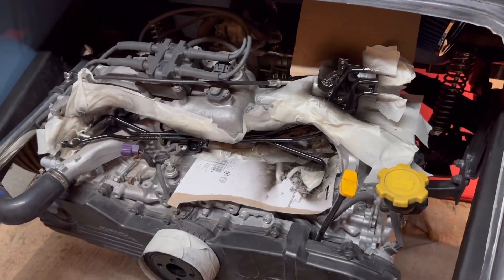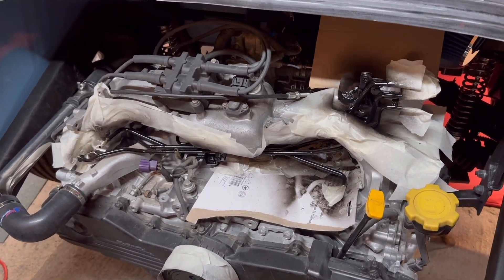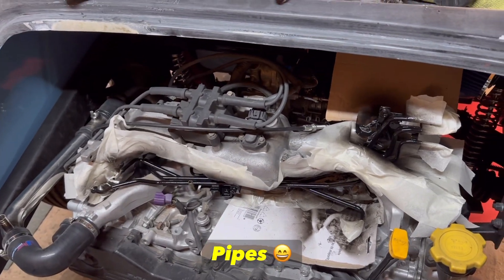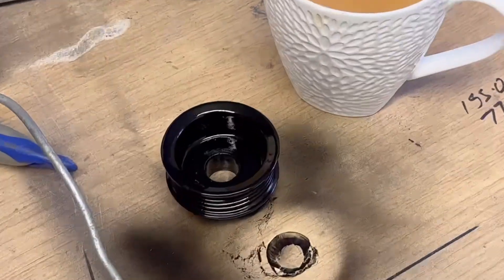I've decided to make the engine look a bit nicer. Although I've kind of painted the block, I wanted to paint these fuel rails, and I think that looks pretty good. I've also painted some other bits and bobs — I'll show you what I've done: alternator pulley.